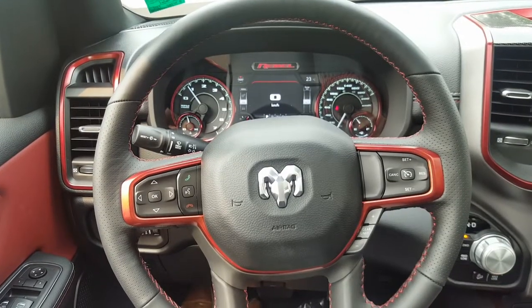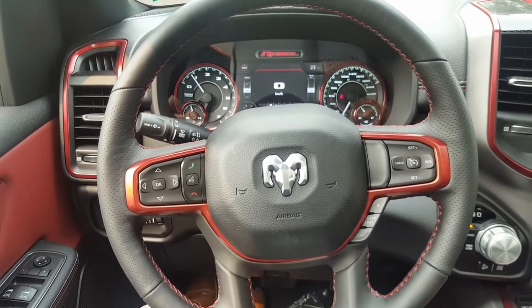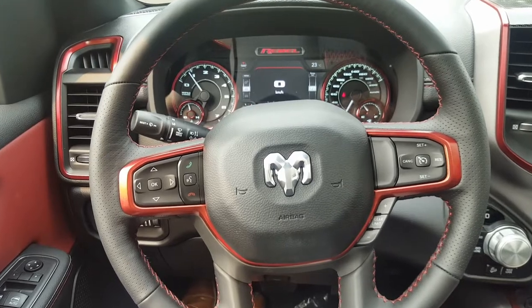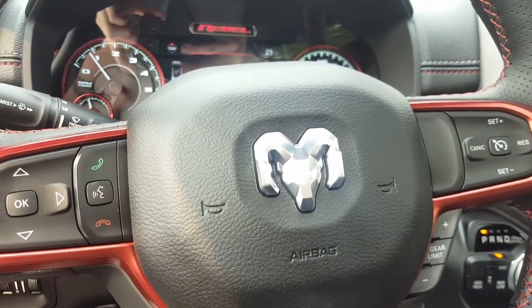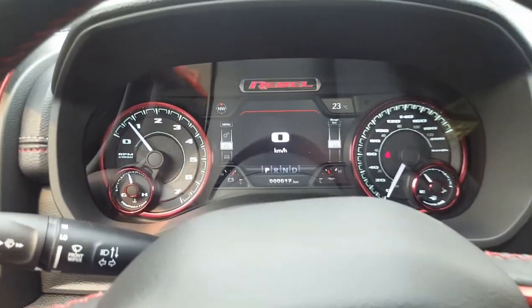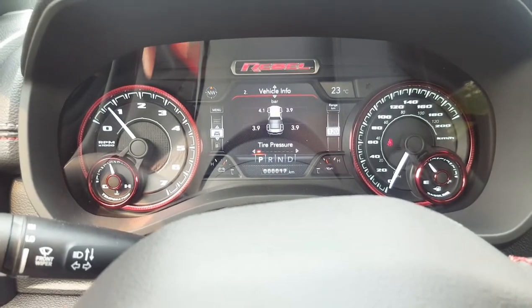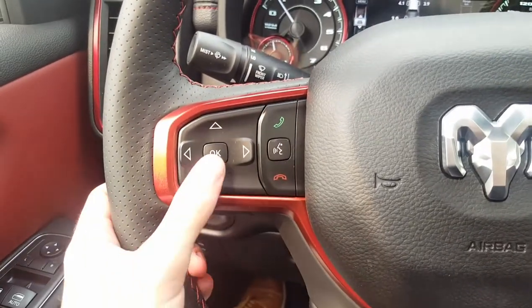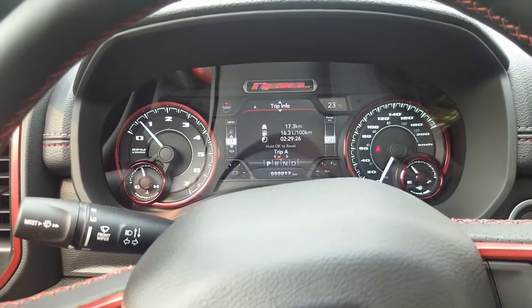On the interior, if you've sat in a 2018 RAM you'll notice the steering wheel on the 2019 is different — it has a different look and the RAM emblem itself looks to be updated. You have an LCD display in the middle between your gauges that is fully customizable; you just toggle through using the switches on the steering wheel. It has all the fun stuff like fuel economy and tire pressure.